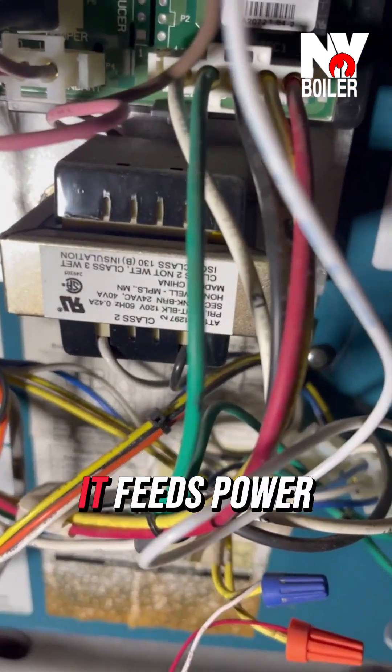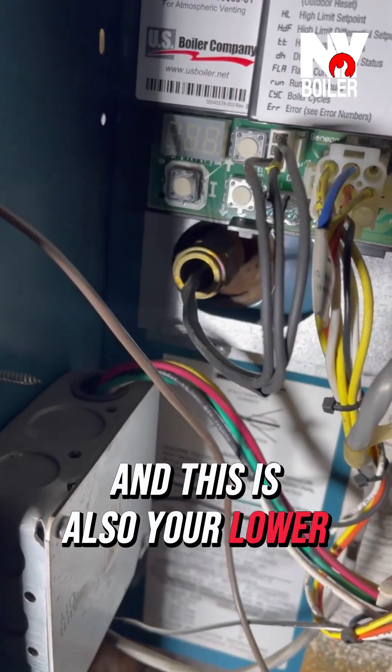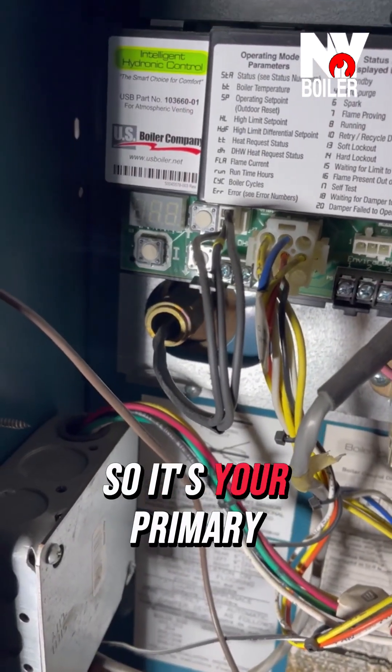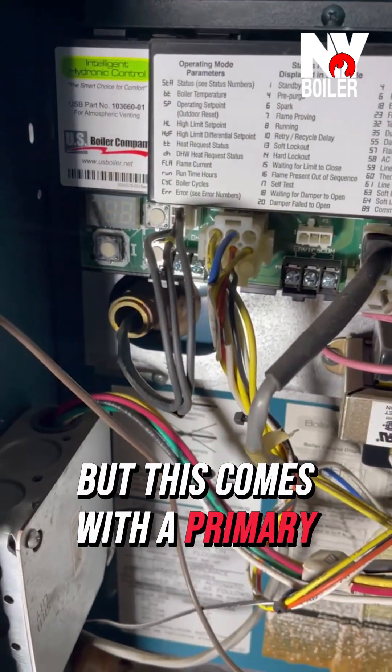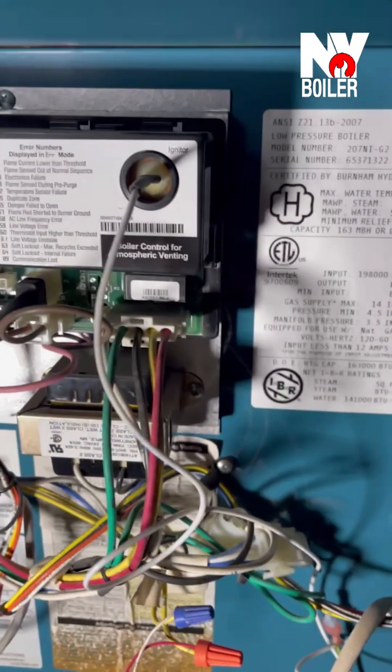Also, that's your transformer right there — it feeds power. And this is also your low-water cutoff right there. So you have a low-water cutoff: this is your primary, and that will be your secondary low-water cutoff. But this comes with a primary already installed at the factory, and this is what it looks like.